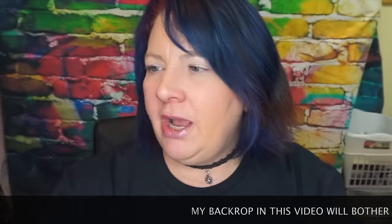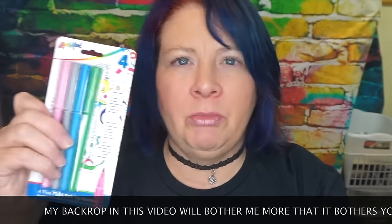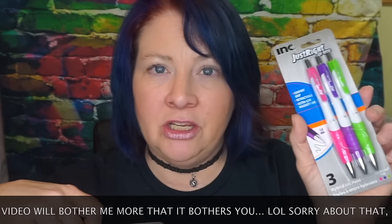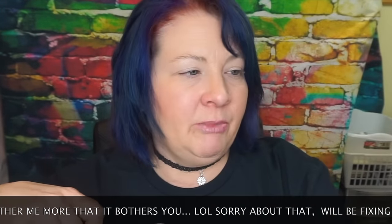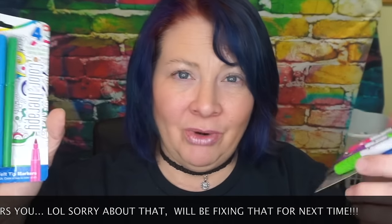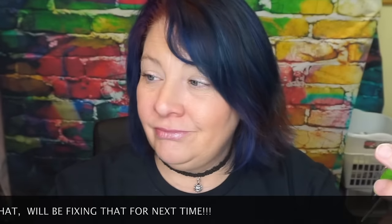Hey guys, it's Joanne here. Today I'm bringing you a quick review of two pens from the Dollar Tree that I hauled a couple weeks ago. One is the Color Therapy liquid marker, perfect for adult coloring books, and the other is the Ink brand Just Right pen. I'm going to test and demo them right in front of you and let you know if you should buy them or save your buck.